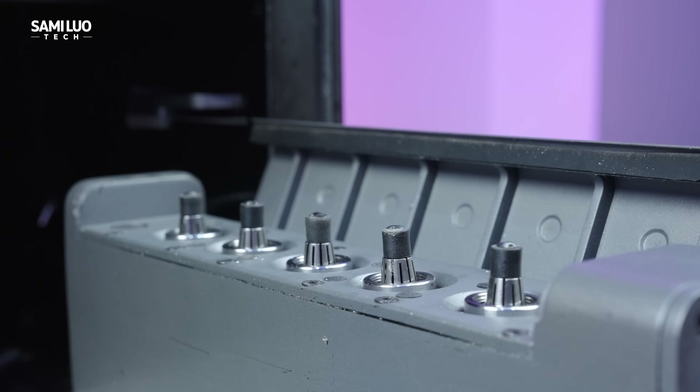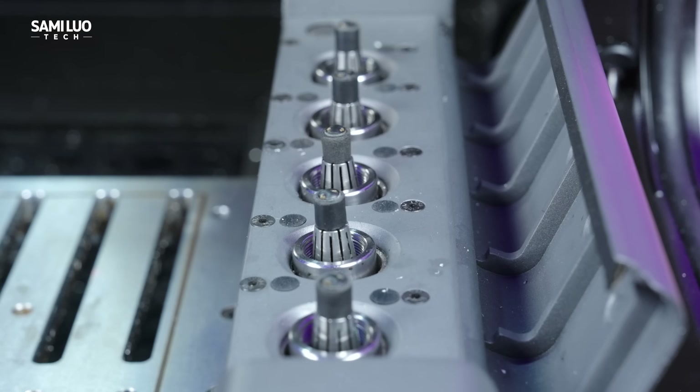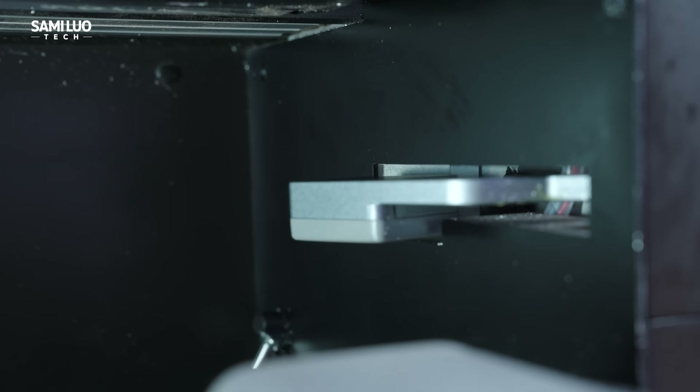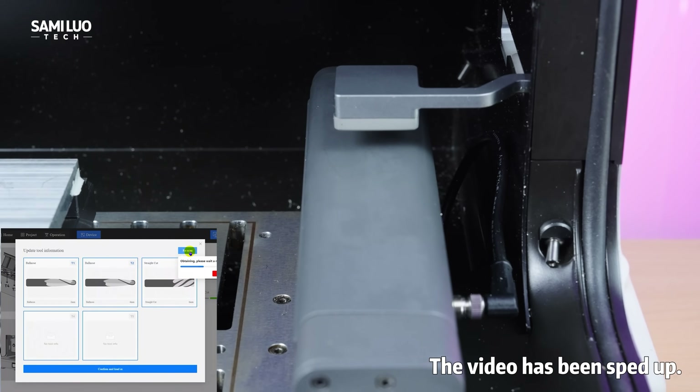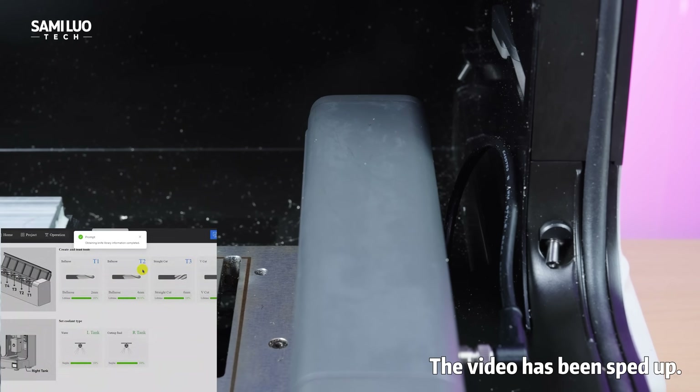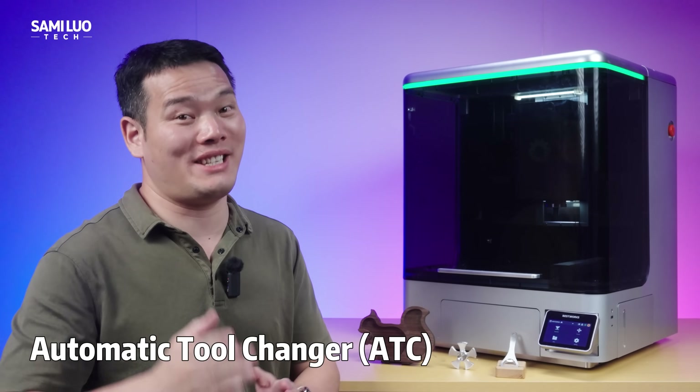Here's the tool magazine — it holds up to 5 bits. Each bit holder has an embedded chip, and with the RFID reader, it automatically scans to identify the bit and sends its data to the software. Now, about the automatic tool changer, or ATC.